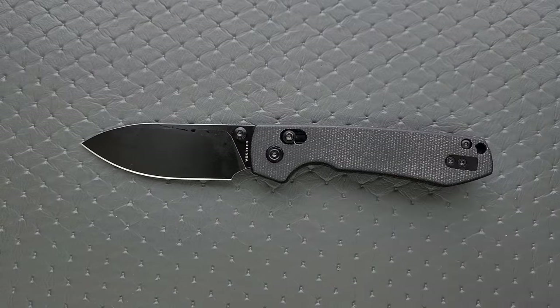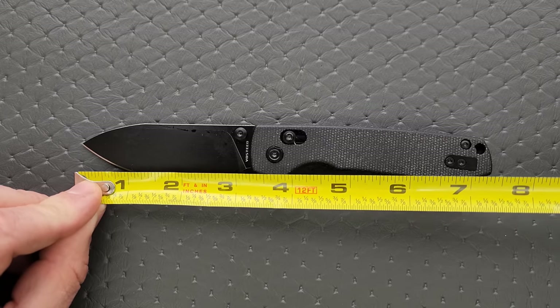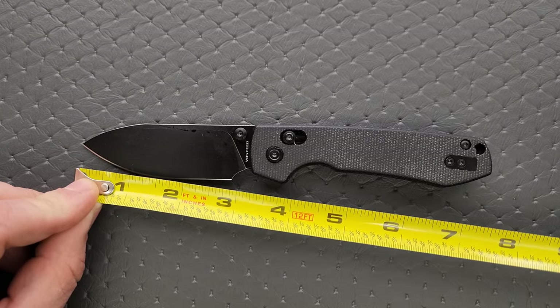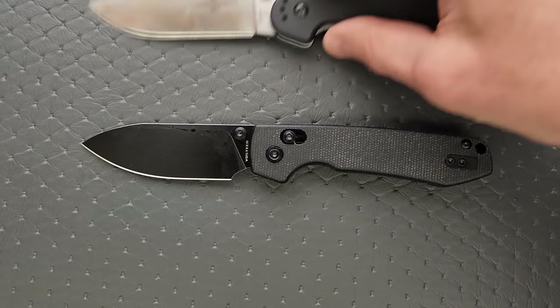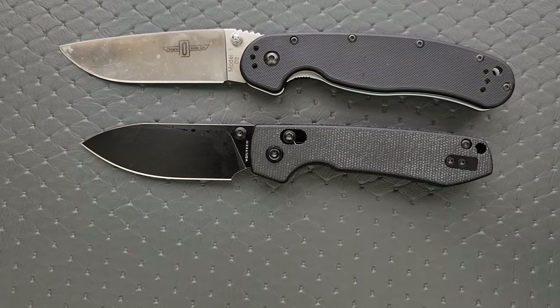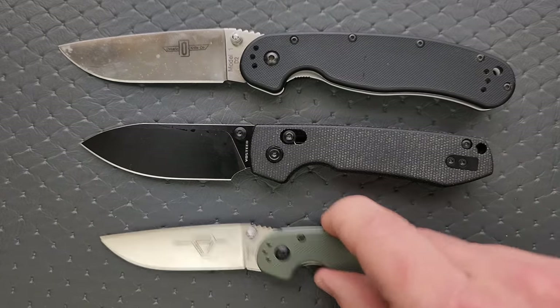Let's go ahead and get through specs because this is the Raccoon but with a bar lock, so I'm going to speed through this first part. Overall length is seven and a half inches. Blade length is three and a quarter. Cutting edge is 2.85 inches. Size comparisons up against the Ontario Rat Model 1 and the Ontario Rat Model 2 — more of a Rat 2 size knife, but it's a little bit taller.